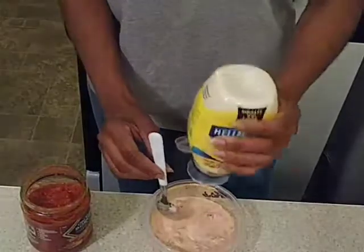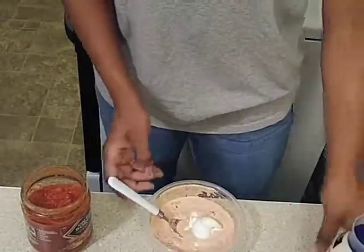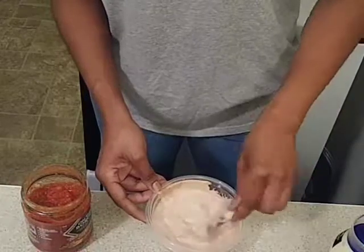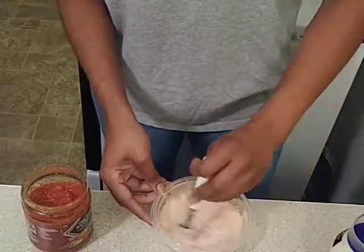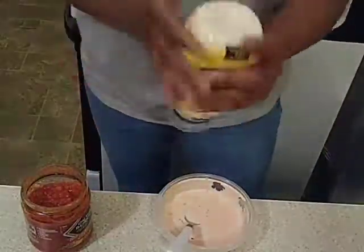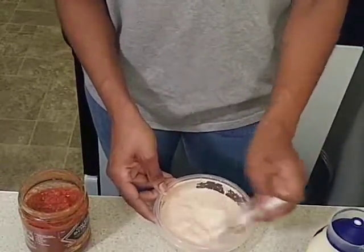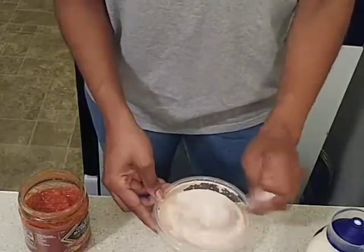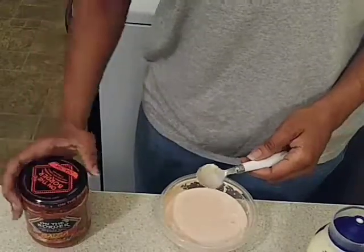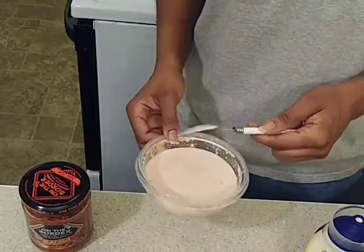Might make me some tuna fish thing since I got this mayo. Y'all, I'm struggling. I guess it'll harden in the refrigerator. But if it doesn't end up tasting good, you know — I'm going to put this in the freezer. Hold on y'all.